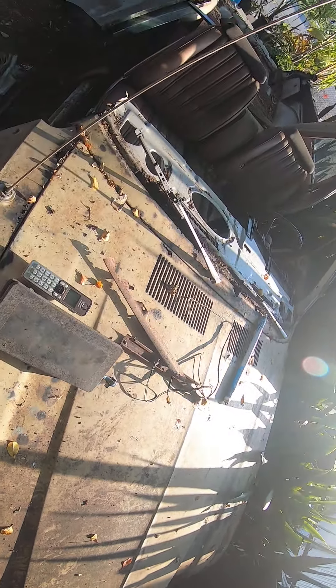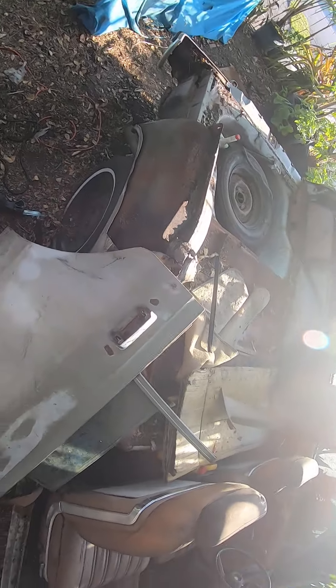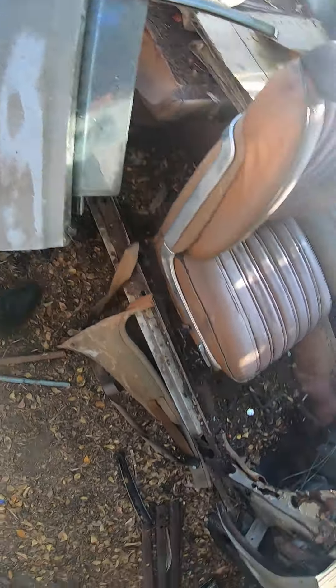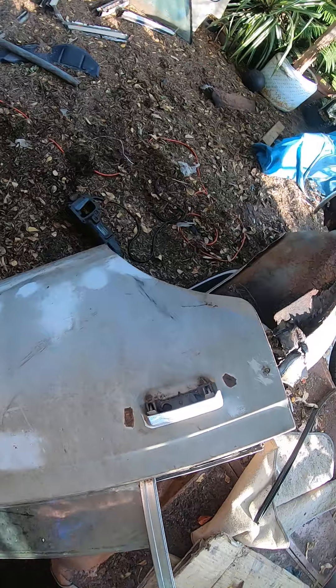This is where it came from — this is the old 1977 Dodge Aspen that belonged to my mom. This thing is such a rust bucket. The door pillar just fell out. I couldn't get the door open, so I had to cut off the hinge. And look at this — the door is still held in place by the latch.